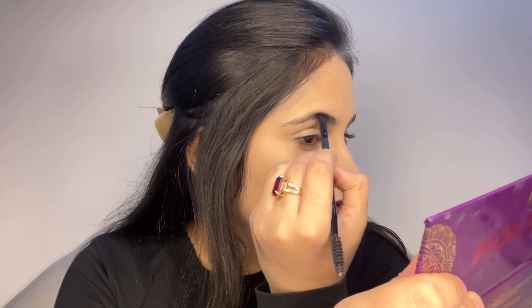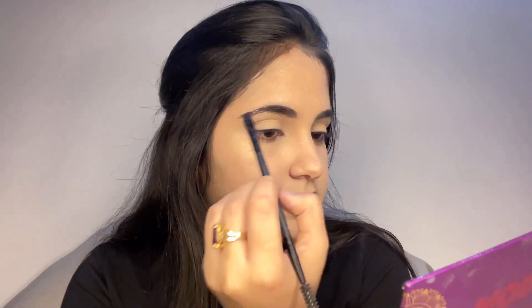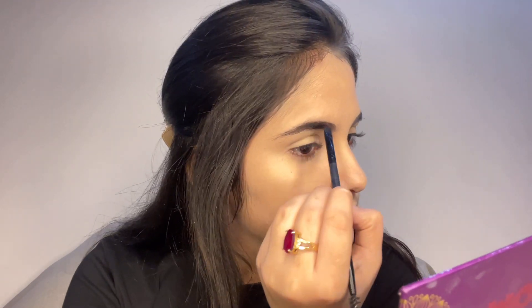I will use the same Glam Girl palette and eyebrow brush. I will mix it with my shade and use just a little bit — I don't feel great about filling in the eyebrows heavily, so I will just fill in the gaps. First brush and then fill the eyebrows. The eyebrows are done and now I will do my eye makeup.